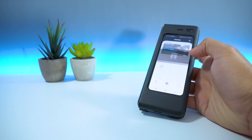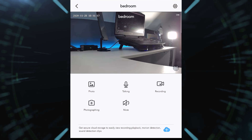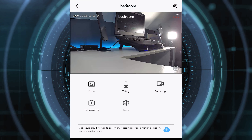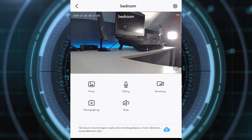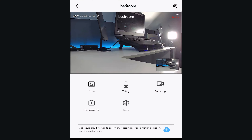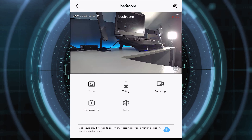The Teckin app is also pretty simple to use. When your camera is selected, you get five options to choose from: photo, talking, recording, photographing, and mute. Talking lets you talk through the mic, recording lets you record footage on command, photographing lets you capture screenshots, and the mute button — well, you guessed it.